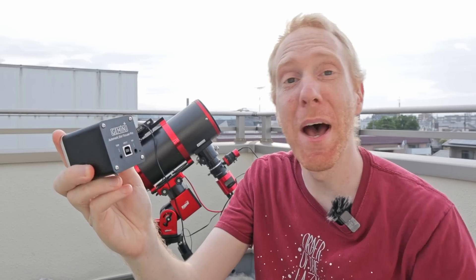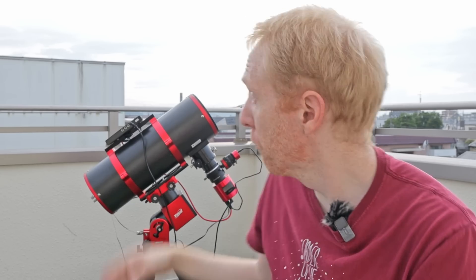This is the Gemini Automatic Star Focuser Pro, an electronic focuser for your telescope for astrophotography. It's a direct competitor to the ZWO EAF, the super well-known ZWO EAF.